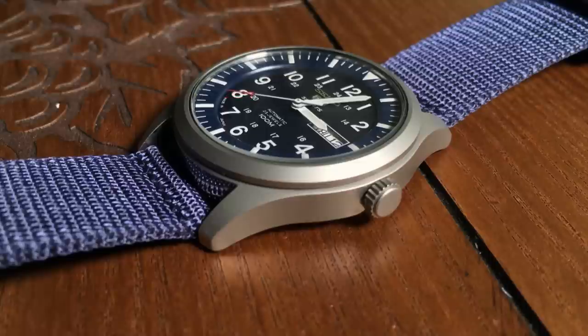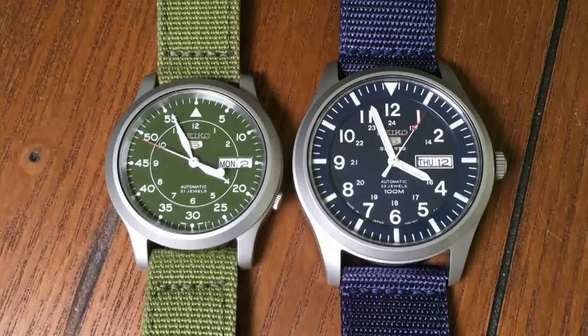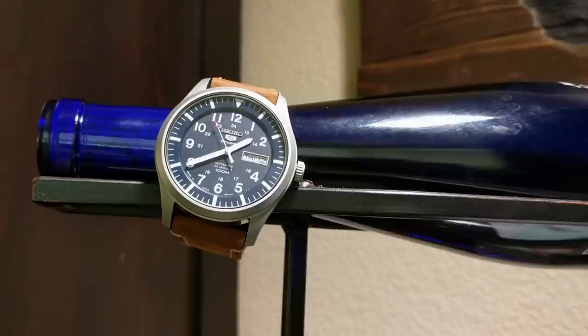Now, the rest of the case as well as the finishing is what you would expect from a Seiko at this price. It's good, but it's also rather simple. And at the 3 o'clock position, you have the crown, which to me is a huge improvement over the crown on the SNK, which is at the 4 o'clock position and is very tiny, very recessed, and very much a pain to use. For the SNZG, it's a much nicer size and much easier to manipulate.